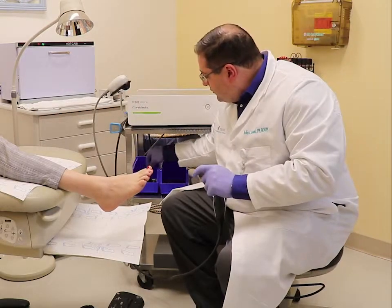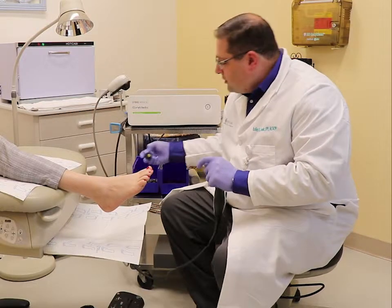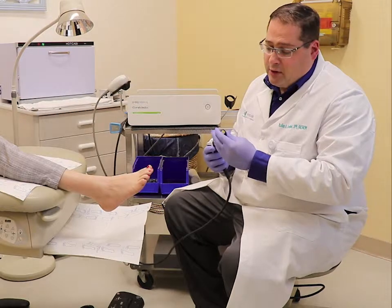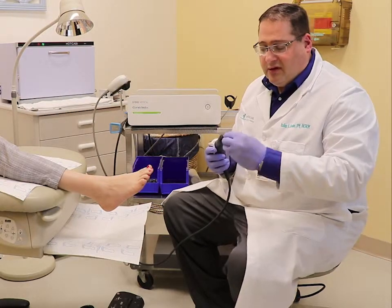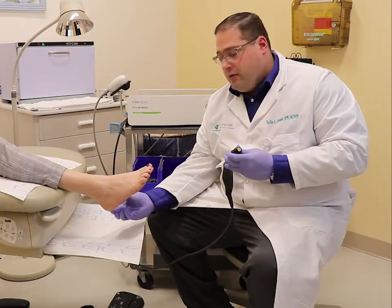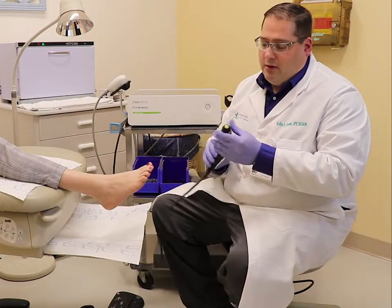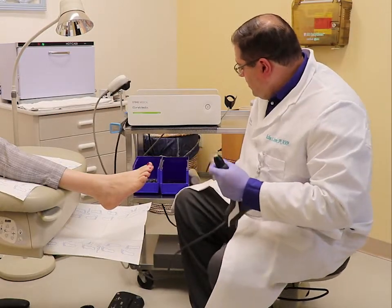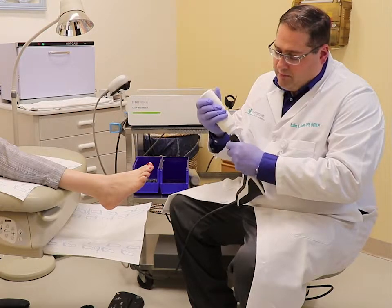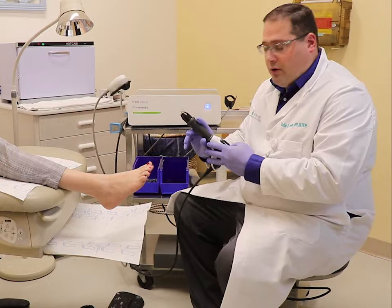The first part of the treatment involves this smaller applicator. This is narrower than the other one and is designed for deep tissue. It is focused directly on the heel where the plantar fascia originates and where most people feel their painful plantar fasciitis. We put some ultrasound gel on it — this just helps the sound waves go deeper into the heel. It's going to make a little bit of noise.